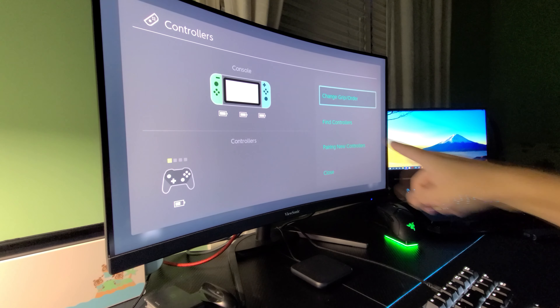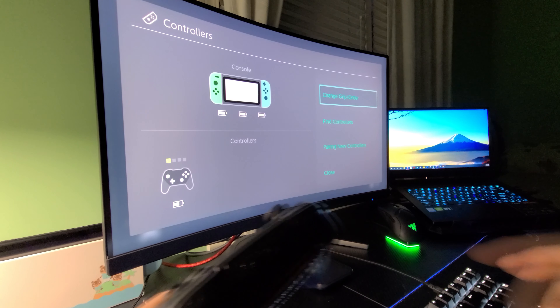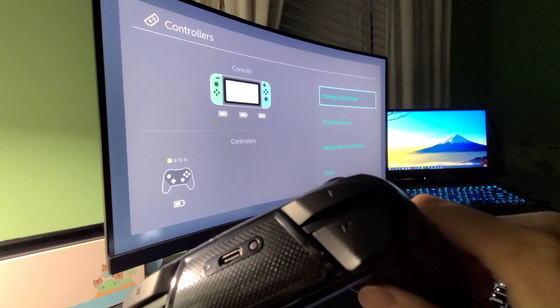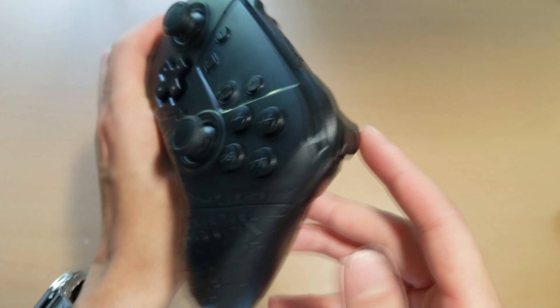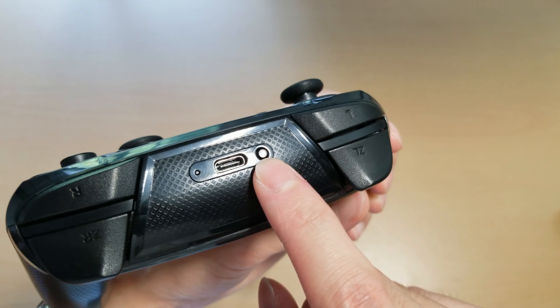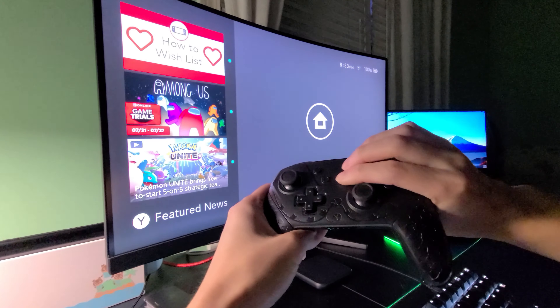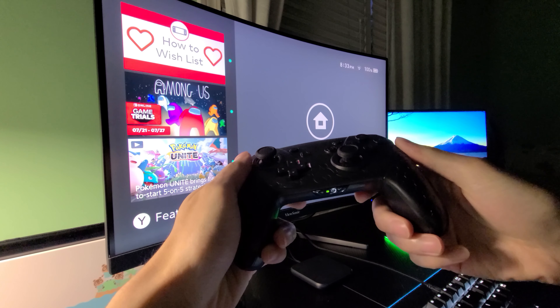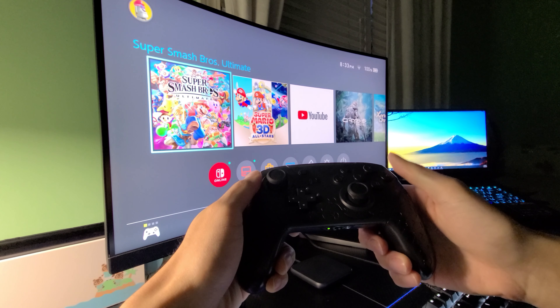I'd like to talk a little bit about how to pair this thing. To pair it, you go to the change grip/order page menu on the Switch and then hold the sync button at the back. You might have to press A or something while it's syncing. Basically, you press the sync button and it should detect on the Switch. The good news is that after you pair it, you don't have to go to that page again. Whenever the Switch is on, you just hold the plus and home button at the same time, which should turn on the controller and detect the Switch, and you're good to go.